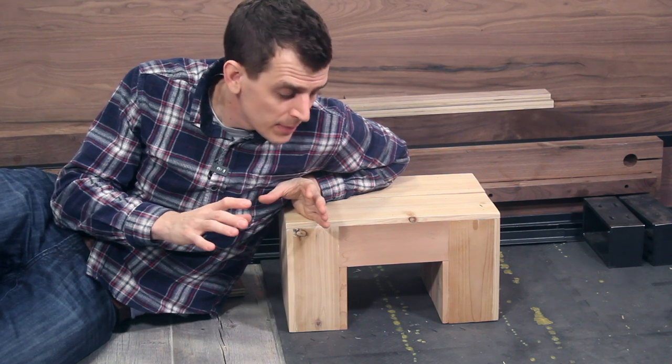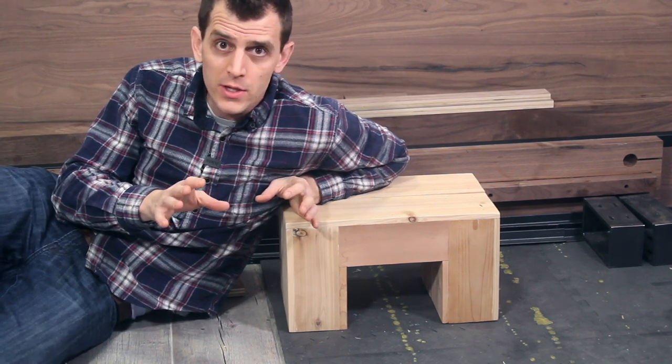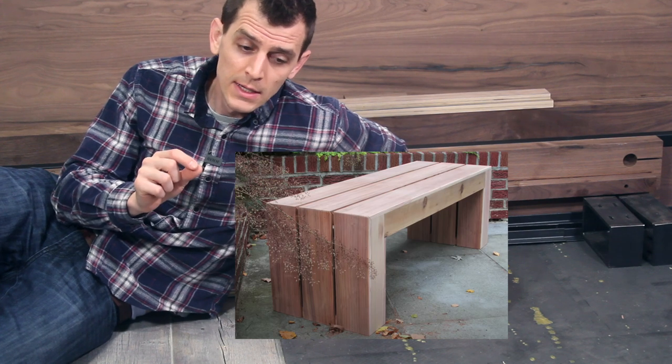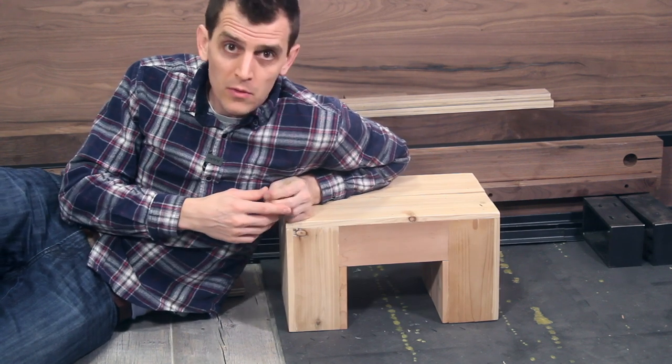We're making this cedar bench out of 2x4s and fence-slot pickets. You may be thinking to yourself, this looks very similar but much smaller than a recent build Nathan made. That would be a factual thought. I made this for a couple of reasons.